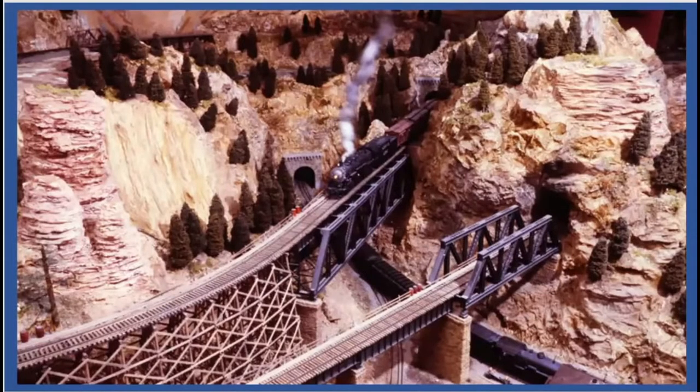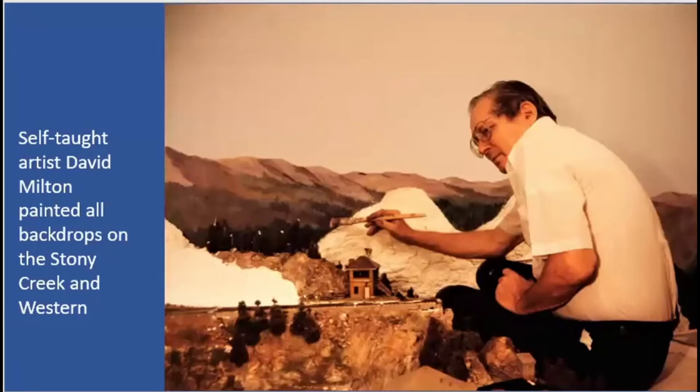This was a confusing scene for those of us who operated early on the layout — all these bridges and tunnels. Up at the top you'd see another track, and you'd go in one tunnel thinking it was coming out the next, but then you'd hear some guy whose train was on the other side of the room coming out. As the layout grew, Gil would take away this arrangement and make it much more linear so that you could follow your trains. This is David Milton, good friend of all of us — a self-taught artist who painted all the backdrops on the Stoney Creek.